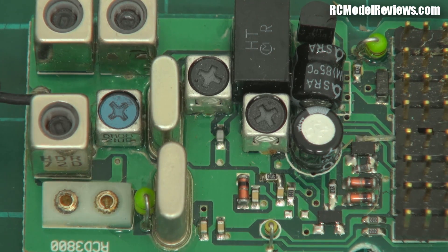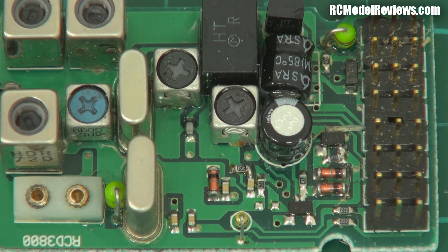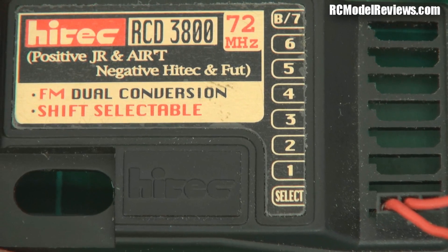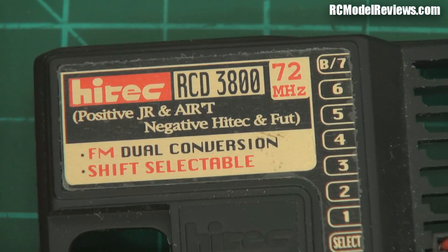This is the Hi-Tech RCD3800. It's dual conversion, shift selectable, 72 megahertz. The other crystal might be because they had shift selectable. Back in the day, although this is an FM receiver, you couldn't use it with any FM transmitter because there was a battle going on between Futaba and JR and Airtronics. There are two ways you could make the signal shift — it was frequency modulated, so it could either modulate down or up. Futaba and Hi-Tech went one way and JR and Airtronics went the other way. So Hi-Tech brought out this receiver where you could select which shift you wanted, using this little plug to select which type of shift, so you could use it with a Futaba or JR transmitter. Very clever — I think they sold a bundle of these.